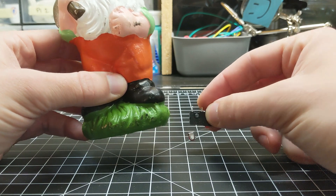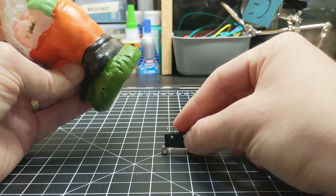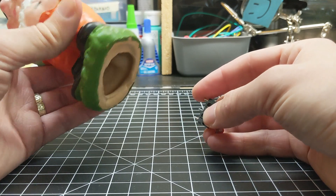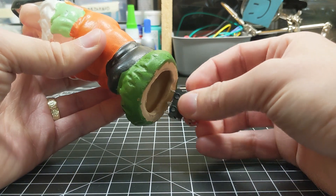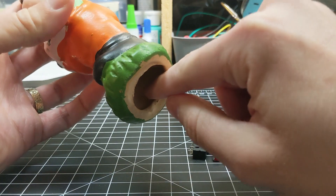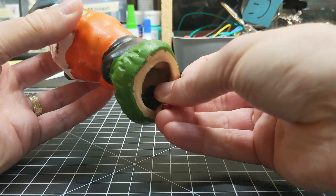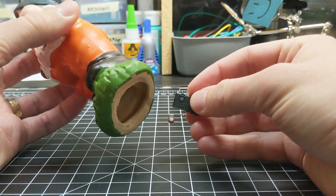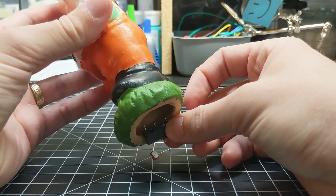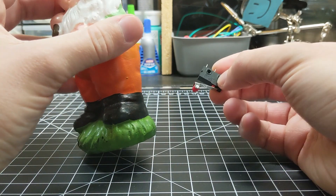My original plan for the triggering mechanism is to take a switch and put it just inside the gnome so that when it's placed down the switch is pushed, and then when you pick it up it releases and the sound triggers. Unfortunately after playing around with this for a while I don't think it's going to work — the gnome is made of some weird ceramic material that seems hard to glue to, and there's a big lip just inside the base so there's nothing to anchor the switch to. The switch would need to be super precisely placed, and if it sticks out too far the gnome could tip over or be noticeable, and if it's in even a little too far the switch won't trigger at all.